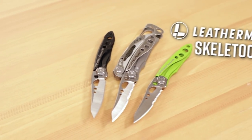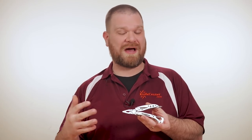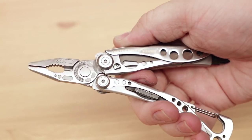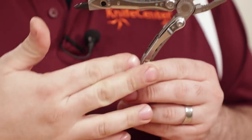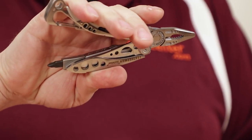With the Skeletool, Leatherman has taken their popular multi-tool format and paired it down to just the essentials. The Skeletool can certainly be carried in a belt sheath, but it is small enough to actually carry in your pocket without giving up on key functionality. Like any good Leatherman, the Skeletool is based around a solid set of pliers that combine standard and needle-nose functionality, as well as soft and hard wire cutters. The curves of the stainless steel handle when open make the Skeletool very ergonomic, and it's easy to really bear down on a task when you need to.